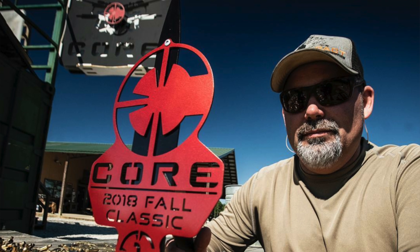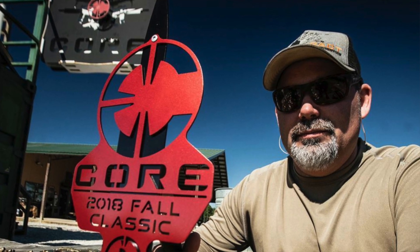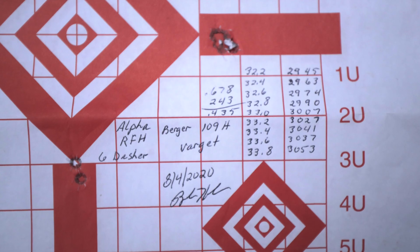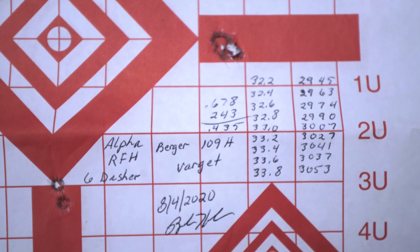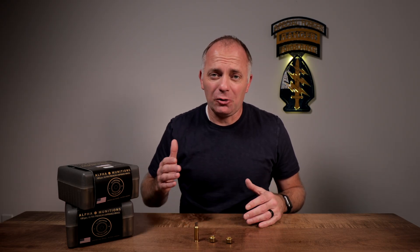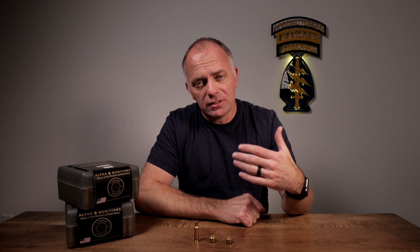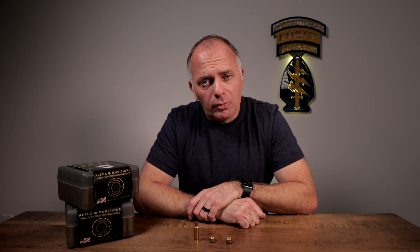Brandon Hembree also shoots a 6 Dasher with a 109. He started his load development at 32.2, went all the way up to 33.8, and put every round through the same hole with absolutely zero pressure signs along the way. He kept loading up, got to 34 and some change, and common sense said stop. Brandon's big takeaway is that no matter the environmental conditions — shooting in the rain, for example — you don't have to worry about locking your gun up because of oddball pressure things that can happen when weather conditions change.